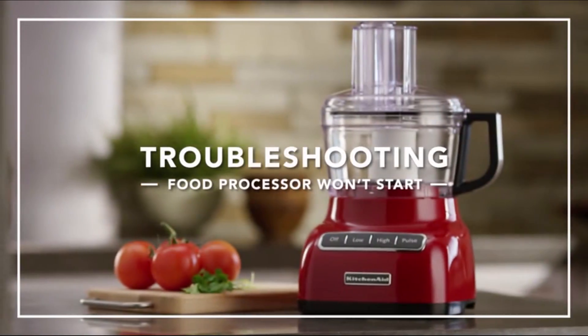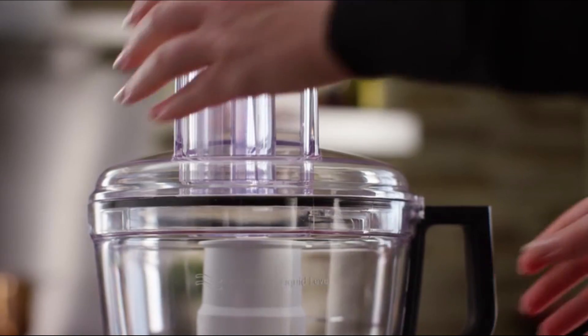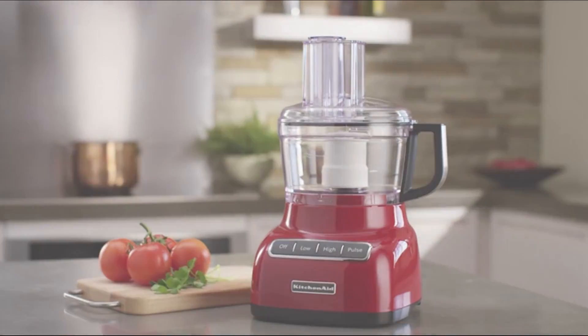If your food processor won't start, make sure the work bowl and lid are locked into place, checking that the lid is securely locked into the work bowl and the handle. Your food processor is now ready to create all your favorite dishes.